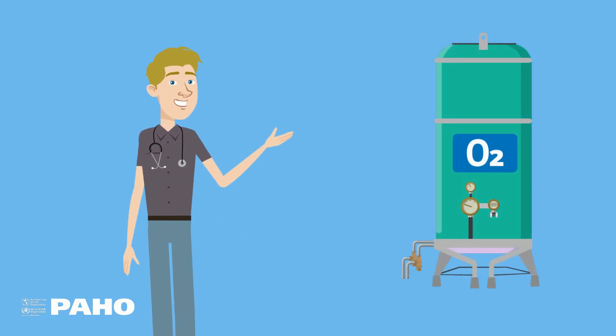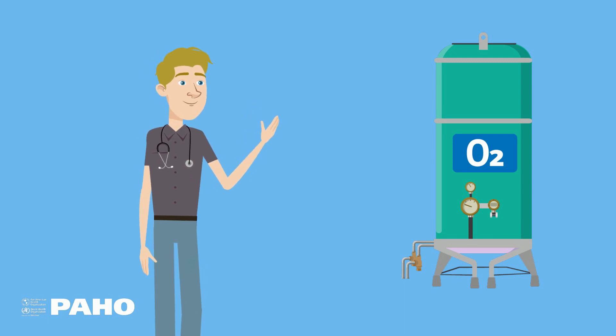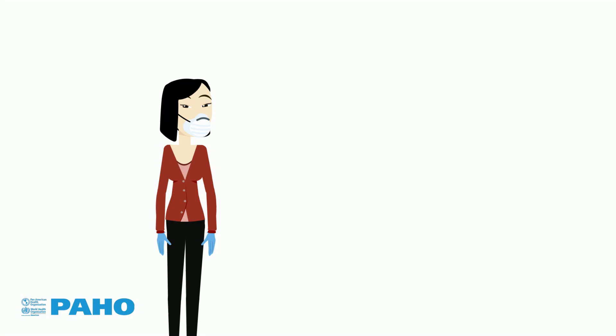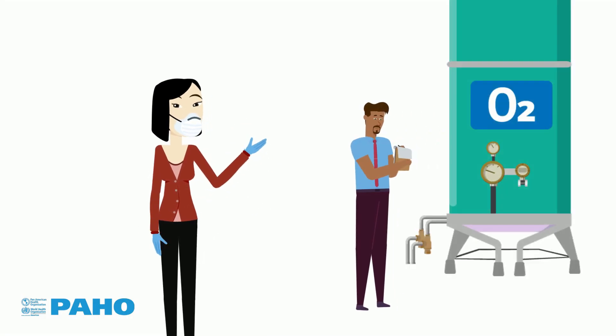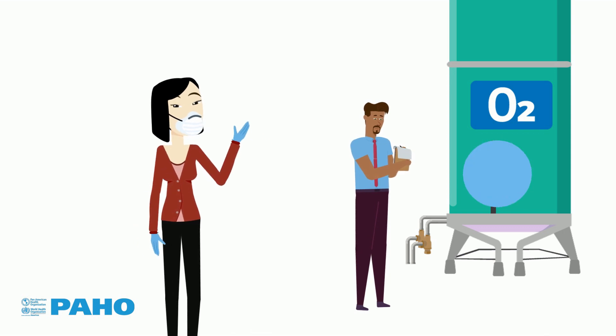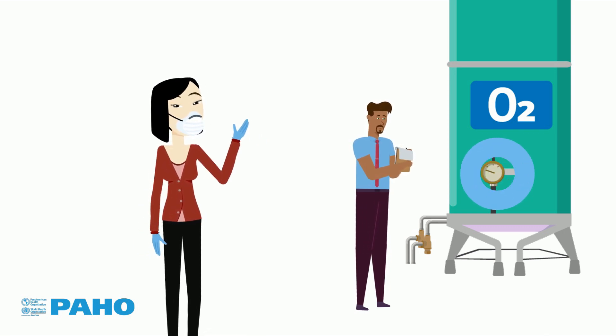The tank also has overpressure protection systems in the form of safety valves and rupture discs. It is important to make sure that all measuring instruments and safety devices are calibrated and undergo preventive and corrective maintenance procedures when needed.